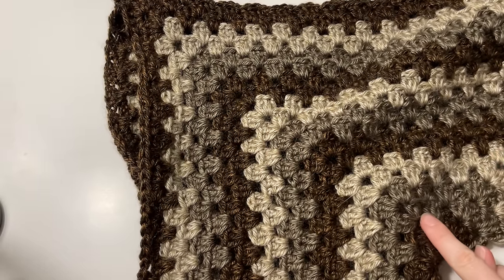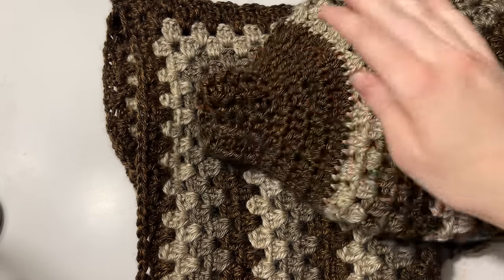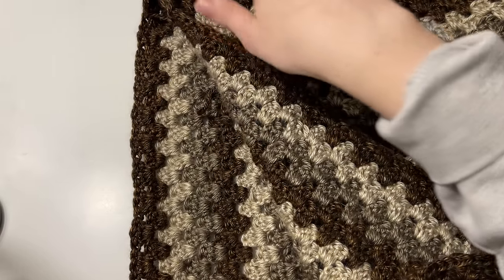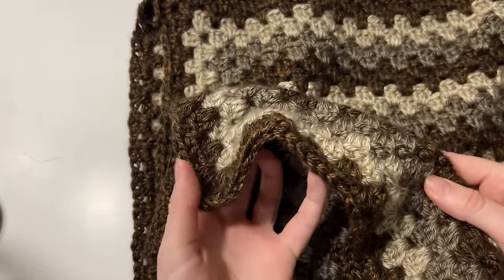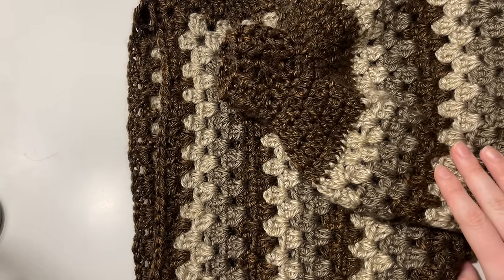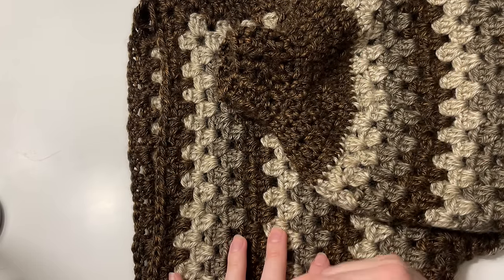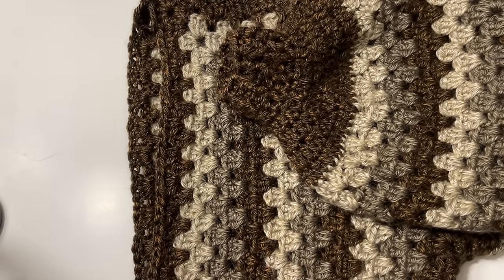Now that I've reached my desired length of ribbing — three rounds — I'm going to tie off and finish my sleeve. Congratulations on finishing your first sleeve! Leave quite a bit of length before cutting and weave in your end very securely so everything stays nice when you wash it. We are all finished with this first side. Now we're going to repeat exactly what we did to make the second hexagon — and once you have both, we'll meet back up to join them.